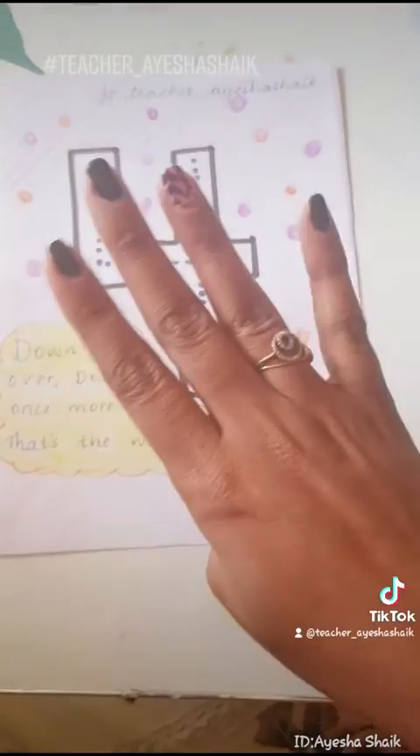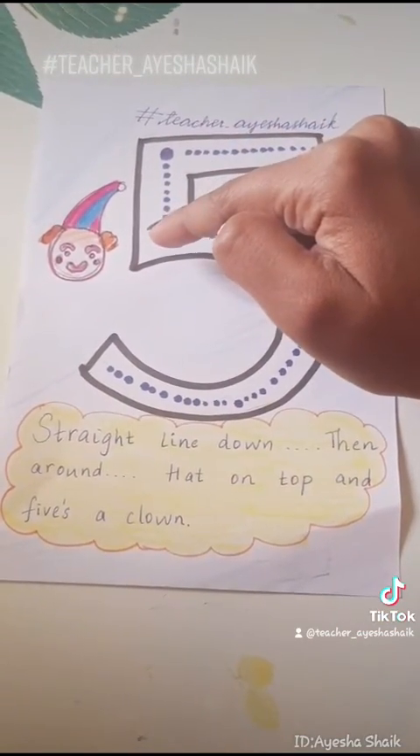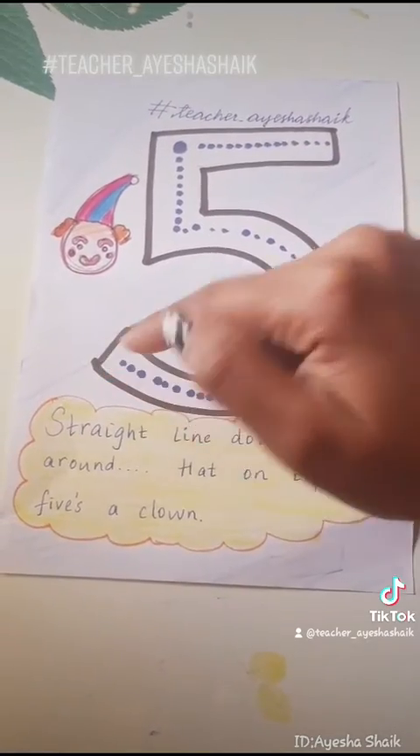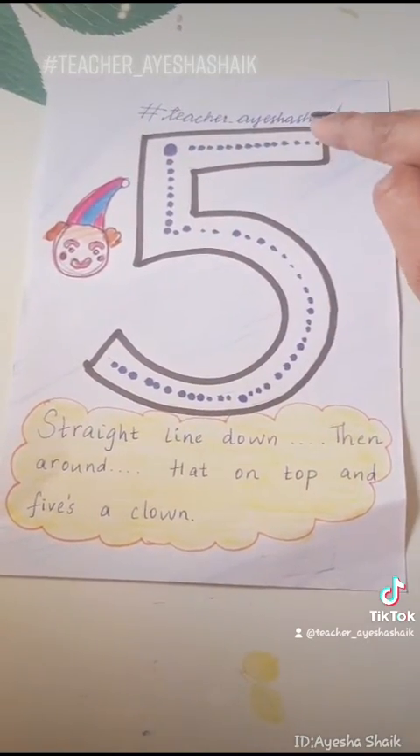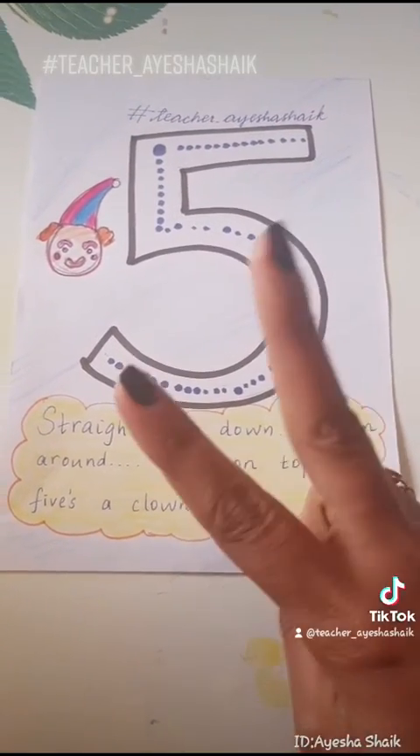Where's my fourth finger? Yeah, four. Five — straight line down and then around, hat on top, and five's a clown. Okay, part two coming up.